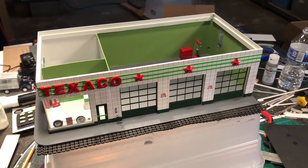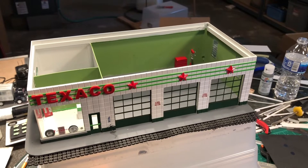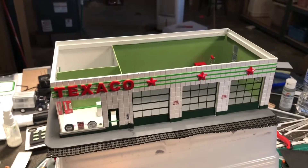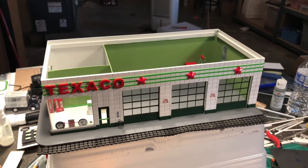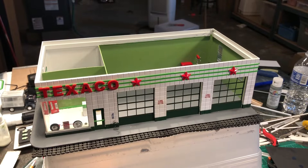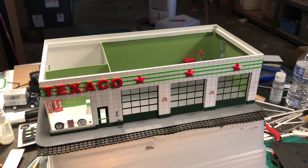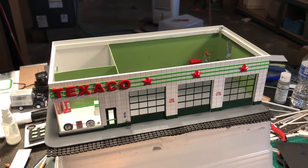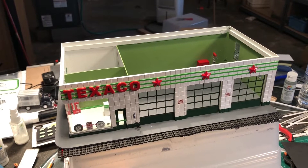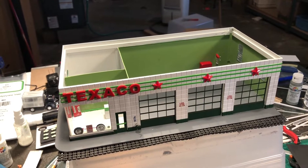I originally built this to sell at a car show — a friend of mine was doing a car show, needed vendors, and asked if I could make a few things. So I built this and the Mobile station and tried to sell them. Everybody thinks they're really cool but nobody wants to pay the cost. Just for materials alone — not including lighted signs or any lights — the plastic is seven dollars a sheet and you'll use probably four or five sheets easily, plus the cost of doors, windows, and other details. Material-wise it's probably easily 50 to 60 dollars just for materials and paint.